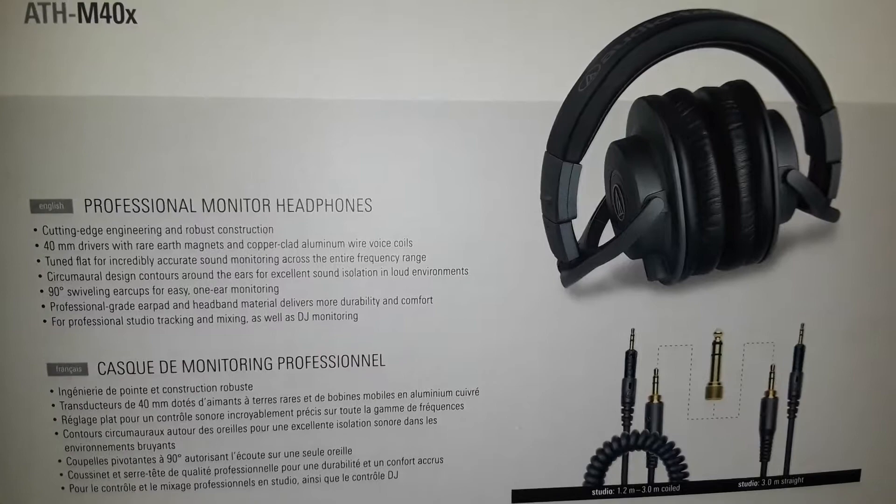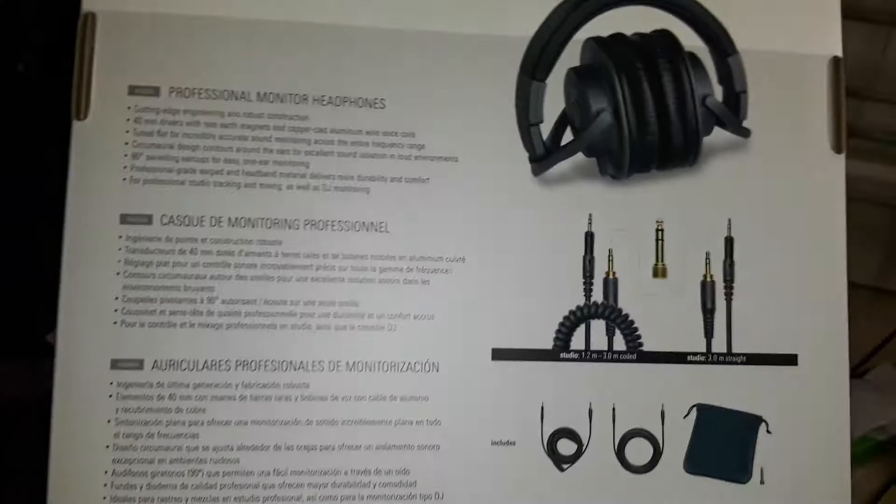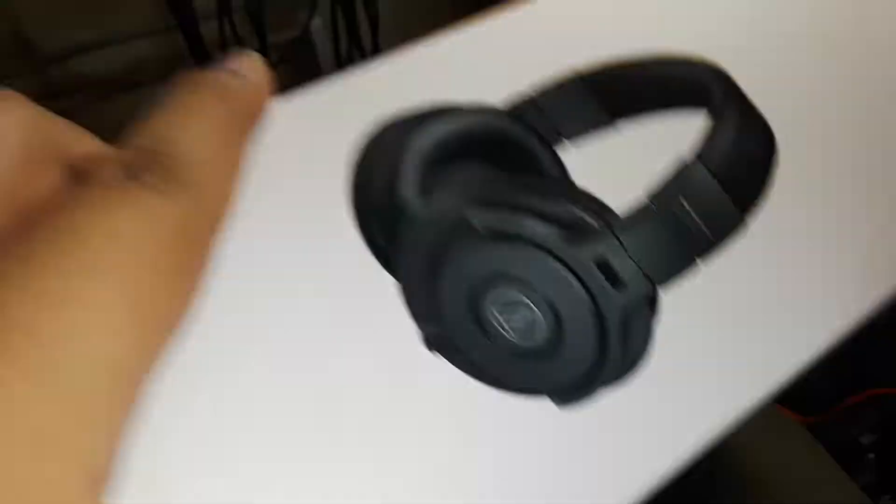I also got these because they're on a discount at Guitar Center right now — marked down from $99 to about $79. Compared to the standard black ones which are still around $100. They come with the headphones, the cables, the pouch, and all that.